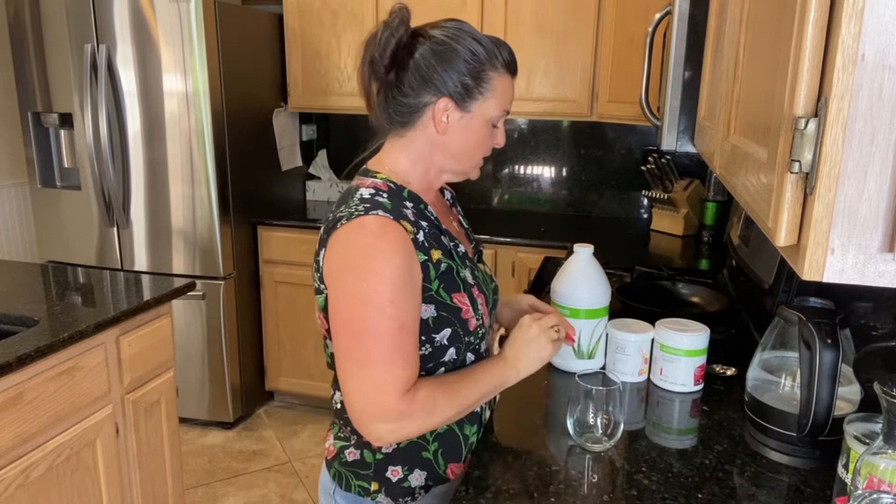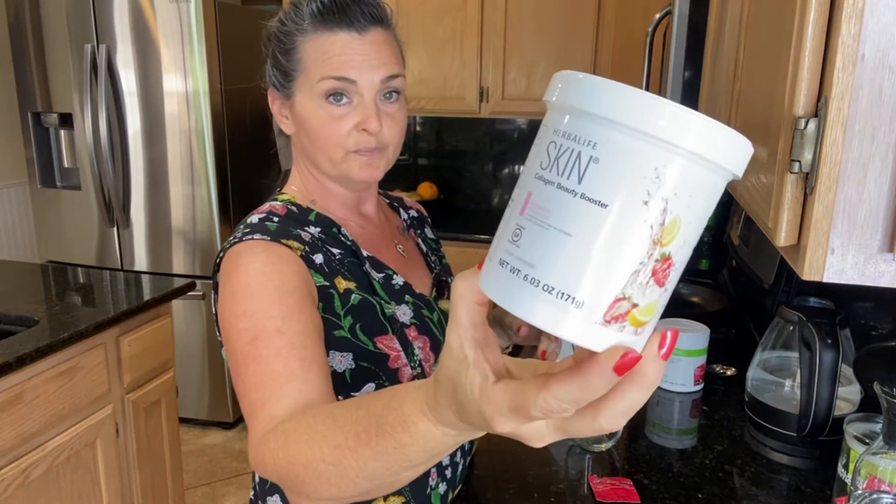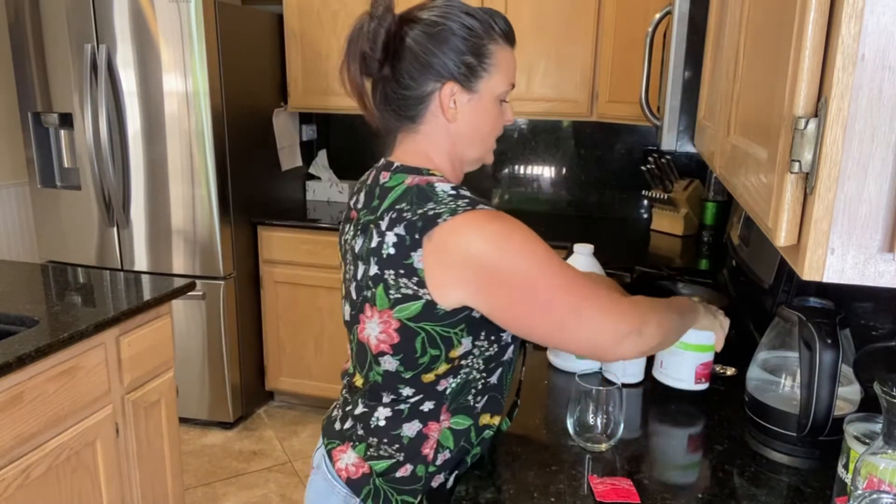Alright, so let's get this mixed up. What we're going to use today is our Palm Berry Liftoff, our Collagen Skin Booster, and our Wild Berry flavored beverage mix.